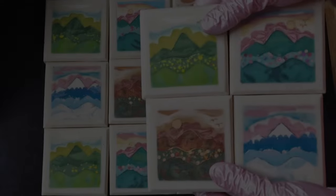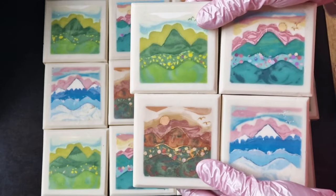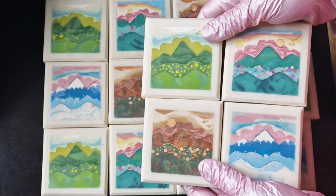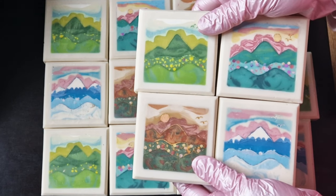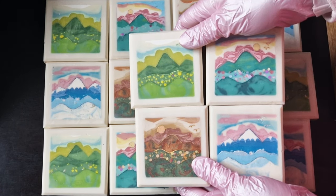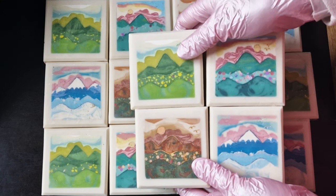I can't even put into words how much I enjoyed this challenge for Soap Challenge Club. I learned a lot about soap, about myself and my patience. Every minute of working with my soap was wonderfully relaxing, even though my back hurts like crazy. The material for the video alone took 6 hours of work, and I didn't record everything. It took about 2 and a half hours to make one block of soap.